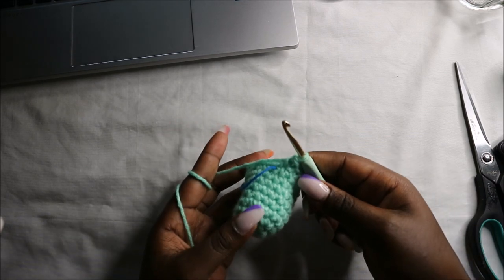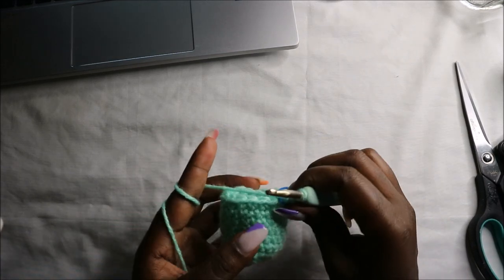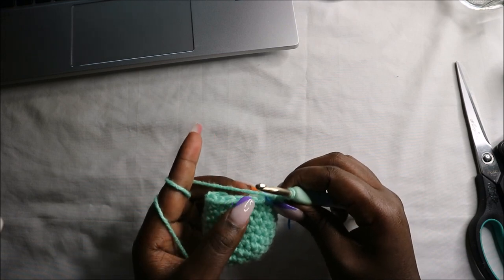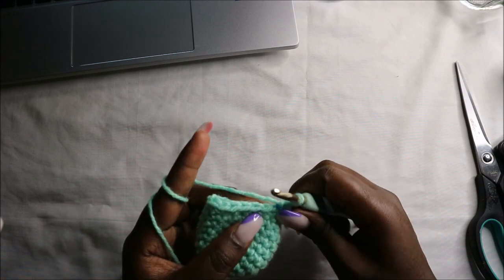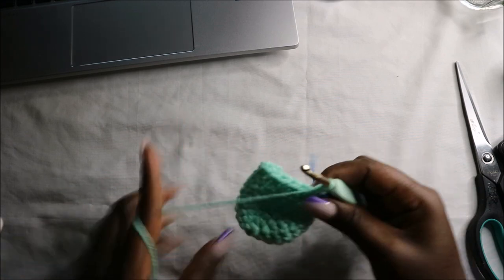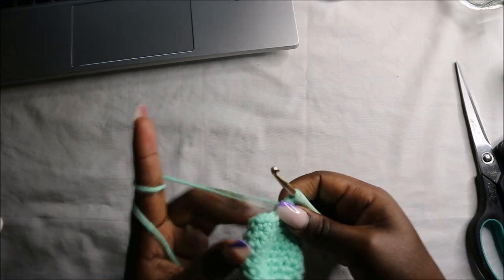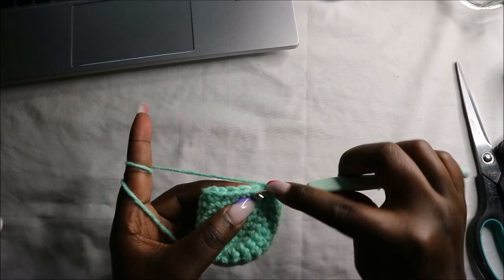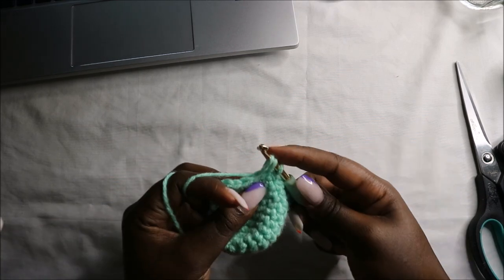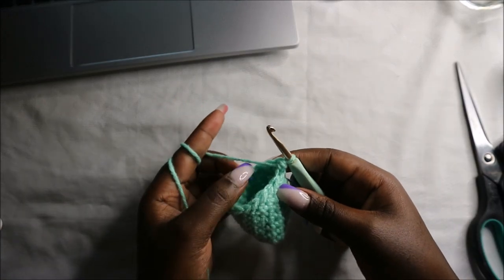After the tenth row this is how your body should look. Now in the eleventh row we are going to do single crochet then decrease and repeat that all the way around for a total of 12 stitches. Single crochet and decrease, repeat — single crochet, decrease — and continue repeating that all the way round.